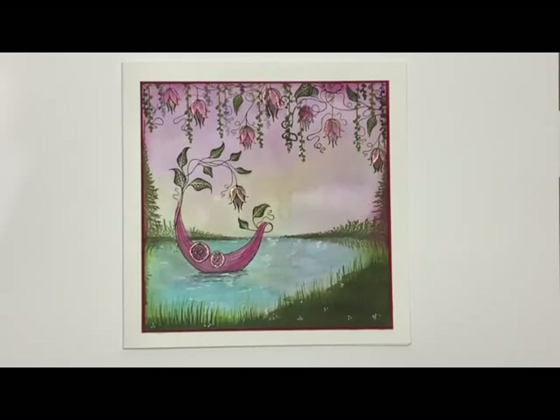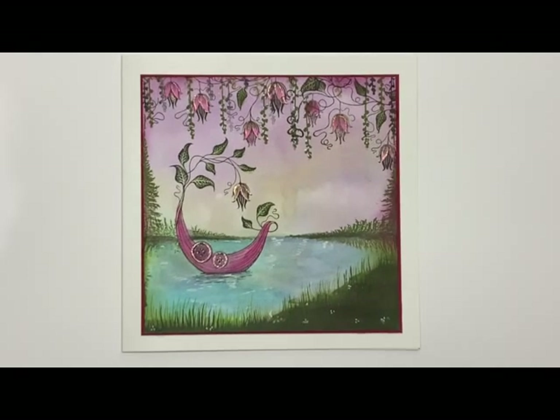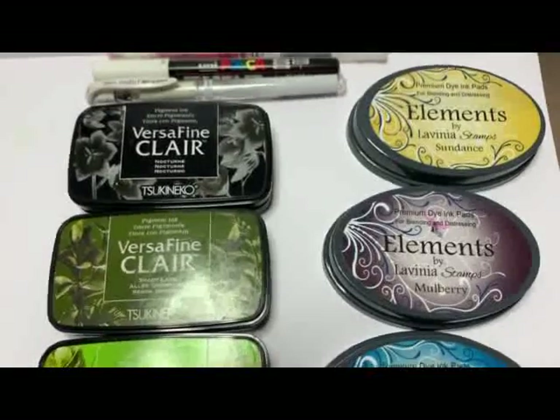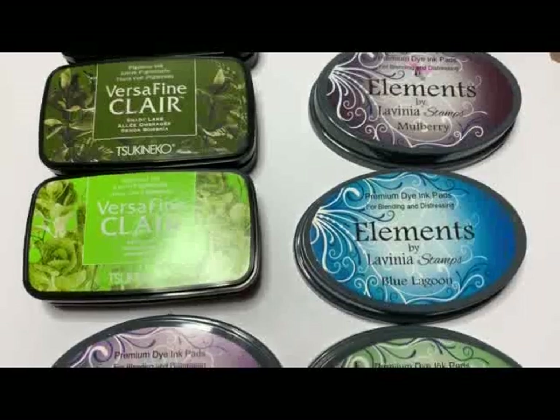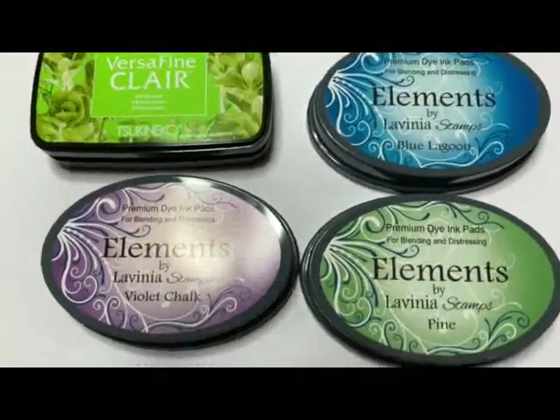Hi there, it's Julie joining you on this spring extravaganza today and I'm going to show you how I created this view from a riverbank card using a selection of Lavinia Elements inks, VersaFine Clair, along with some gel pens and Posca pens. So let's get started.